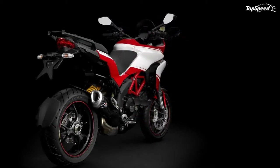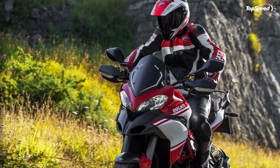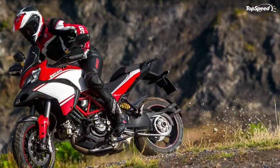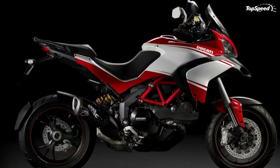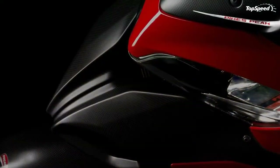Rider and passenger triangles have been designed to offer the utmost comfort and fit. There is ample space for riding two-up with top case and side panniers installed. The Multistrada 1200's ergonomics were also designed and tested to make it easy to ride standing up — a significant benefit when riding on bumpy terrain.